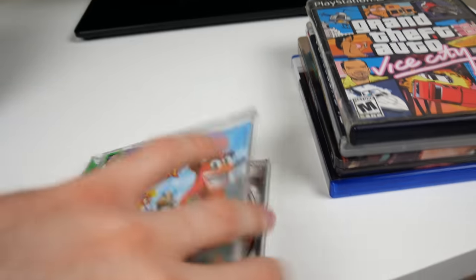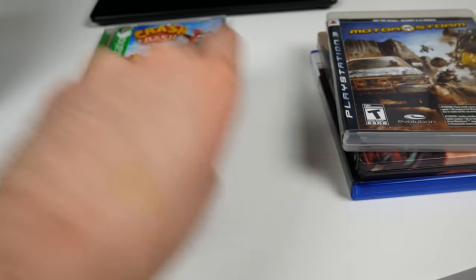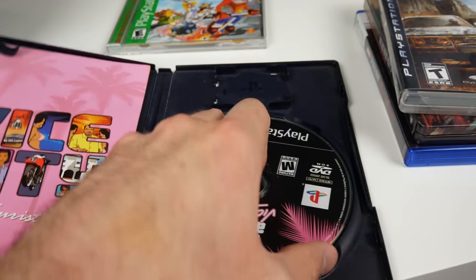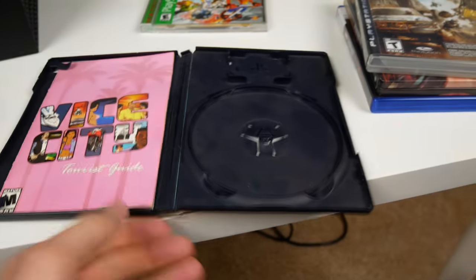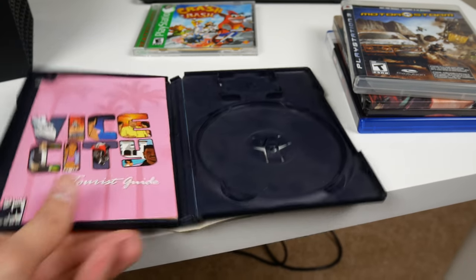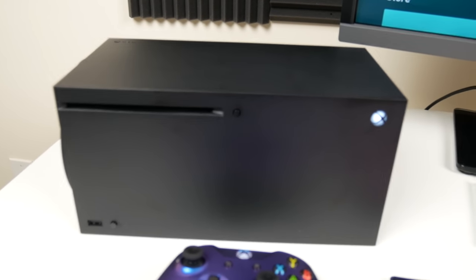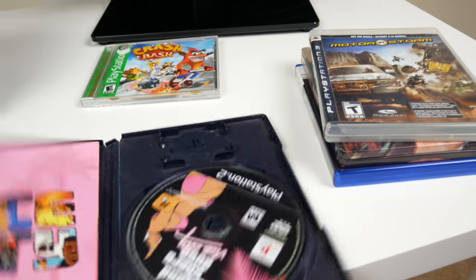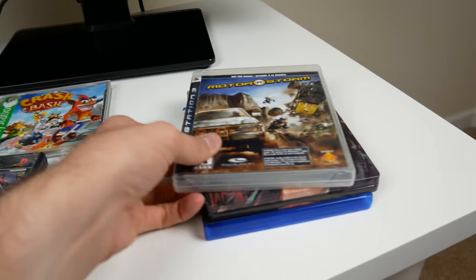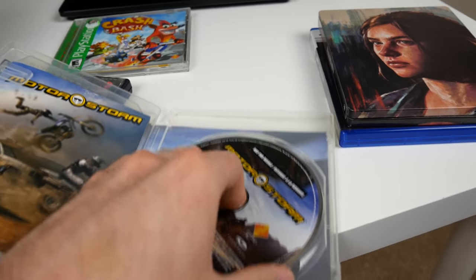Let's pull up GTA Vice City for PS2 and see if this will work. I gotta say I think the PlayStation 2 game cases were still the best - super sturdy with a spot for a memory card and everything. Eject the disc and try again. I think Microsoft developers were watching my videos and knew to put in an error message just for me so I'm not sitting around waiting forever - they must be watching my videos.